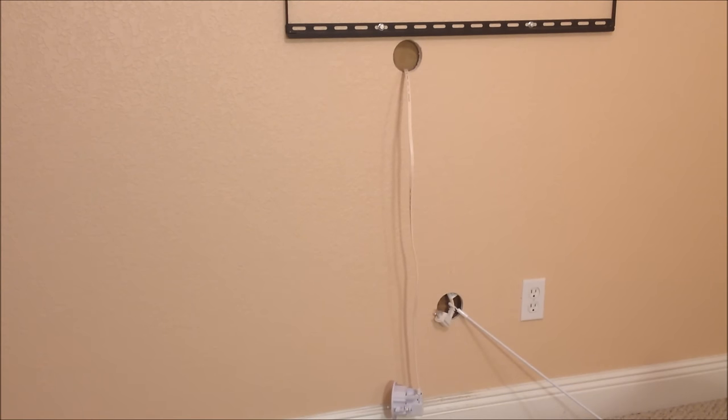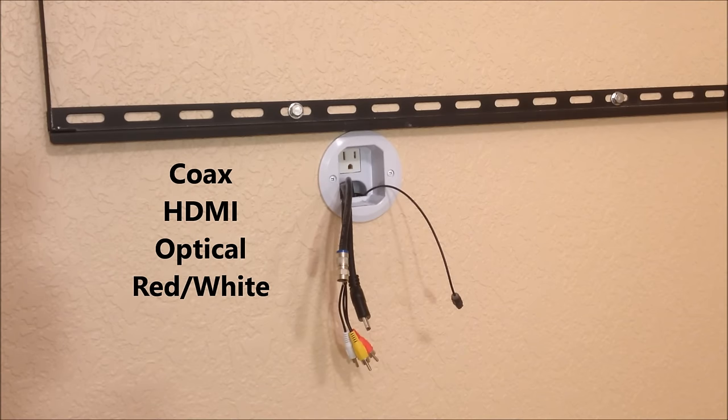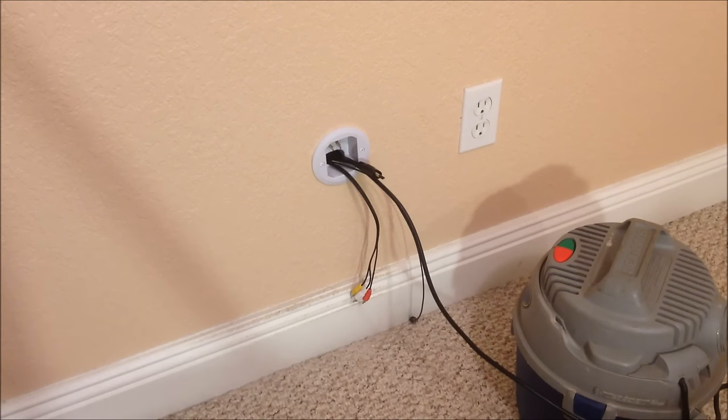The wire, for those who like to know, it's a 14-2. We went ahead and pulled four audio-video wires: first, coaxial television, then an HDMI, and two audio cables — a digital optical and an analog red-white. We pulled the audio-video wires through the bottom plate and fastened it to the wall. After a quick cleanup, we can go ahead and finish the last step.